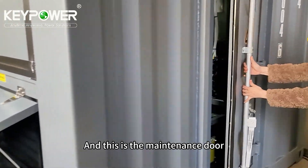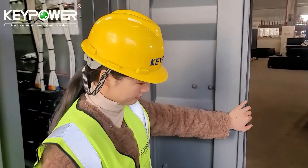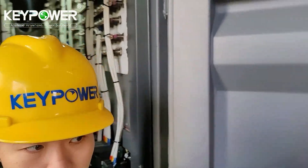And this is the maintenance door for future maintenance.